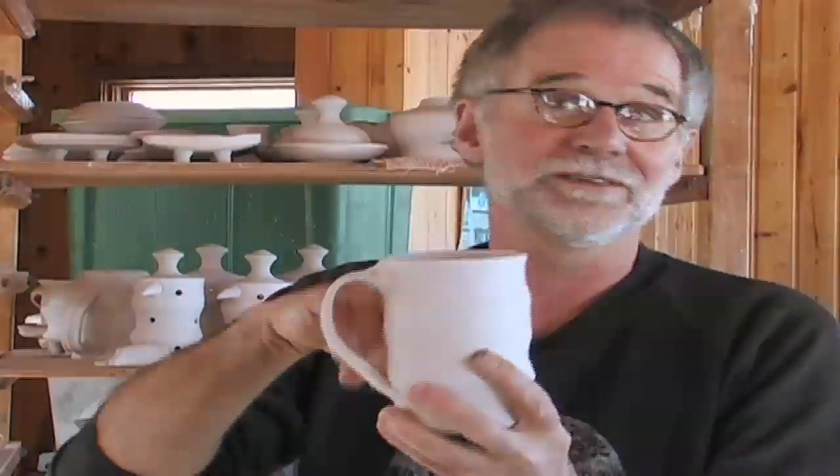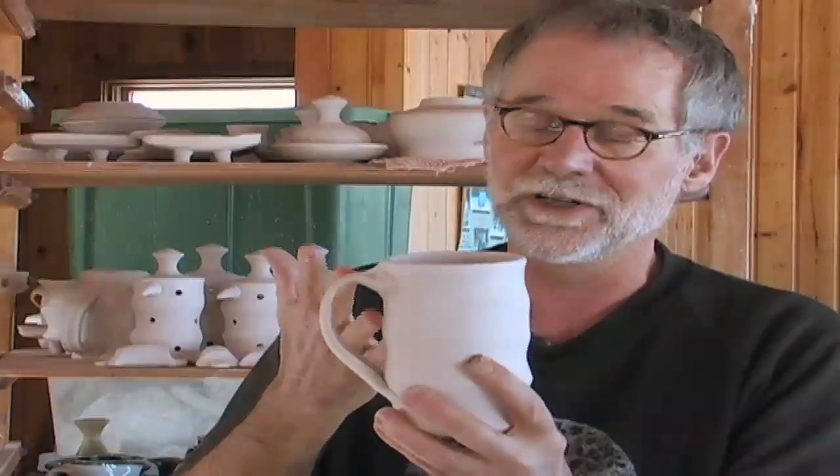This is really even different than what Clary's doing, but I still got this in my head that I could do this from Clary's pots. What Clary does, the shape she makes — it seems to me a lot of it has to do with her treadle wheel.